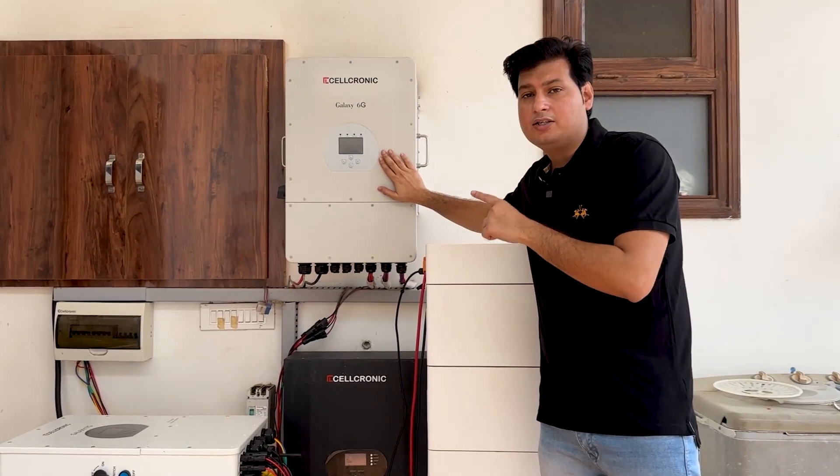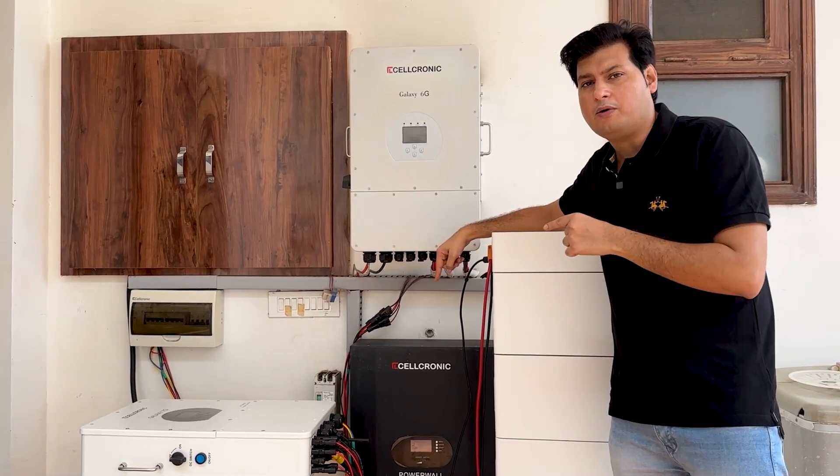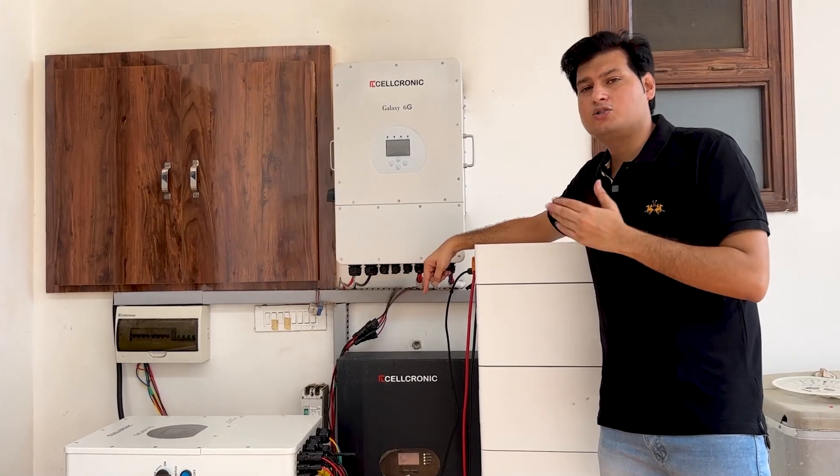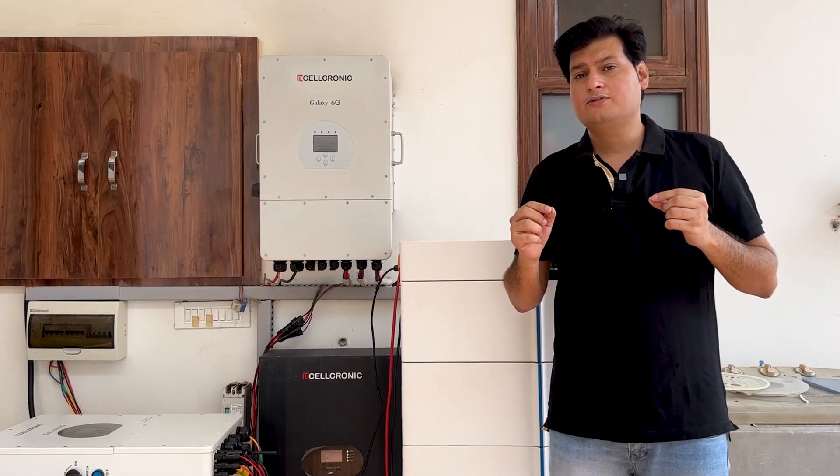If you look at this inverter, this is a 12 kilowatt low voltage inverter and this is a low voltage PowerVolt. So why did I switch from low voltage to high voltage technology? We will find out in this video.